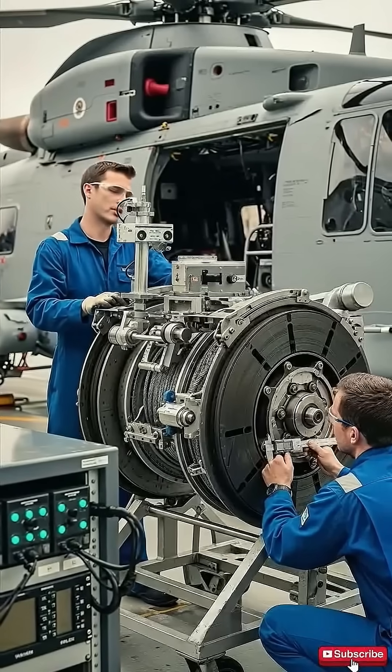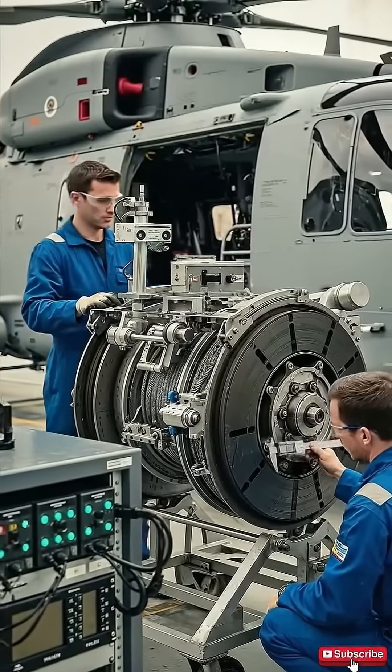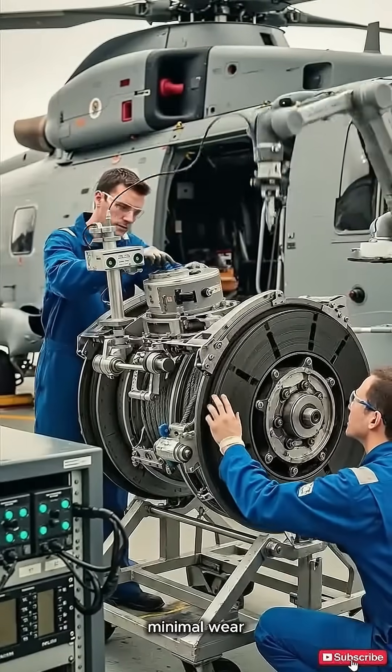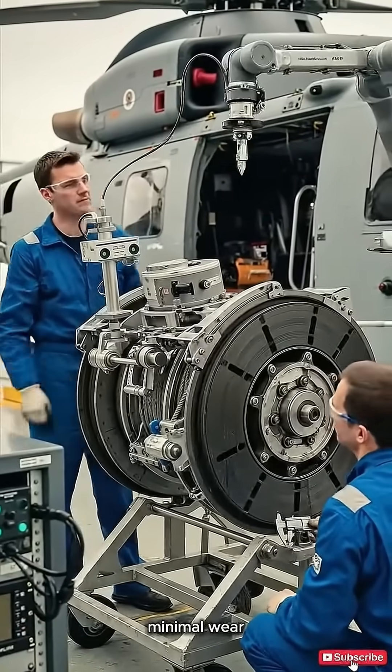How's the glazing look on that brake stack? It looks good. The thickness is still within limits according to my measurement here. As you can see, the wear on these components is minimal. It should pass inspection easily.